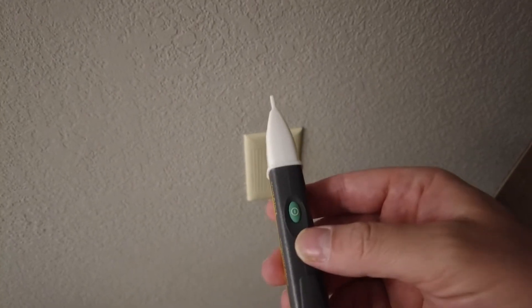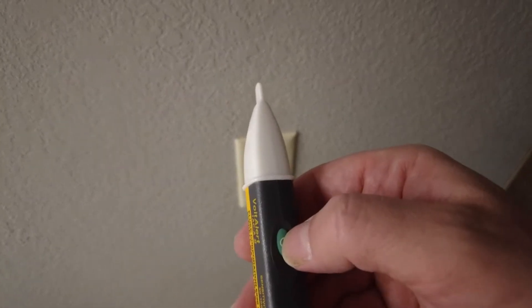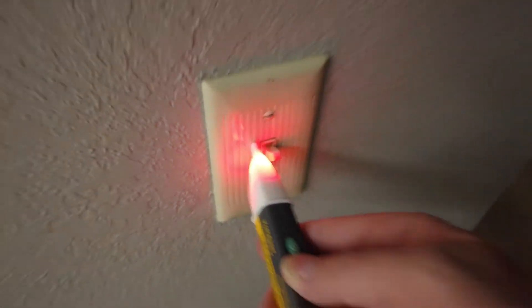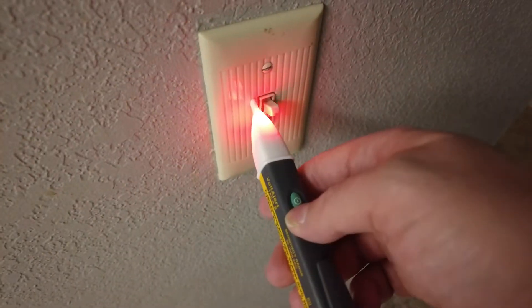You can disable the beep for whatever reason. If you press and hold the power button for more than two seconds when you're firing it up, it disables the beep. So if you want the beep off — maybe you're doing some electrical work while the kids are sleeping — you can turn the beep off.